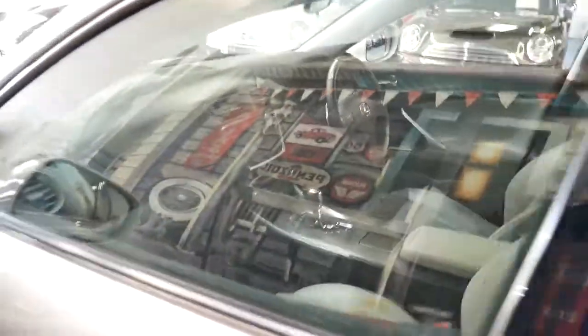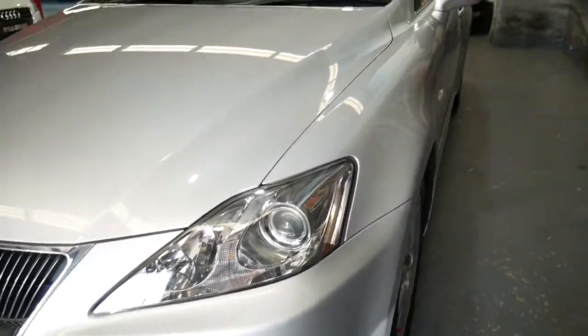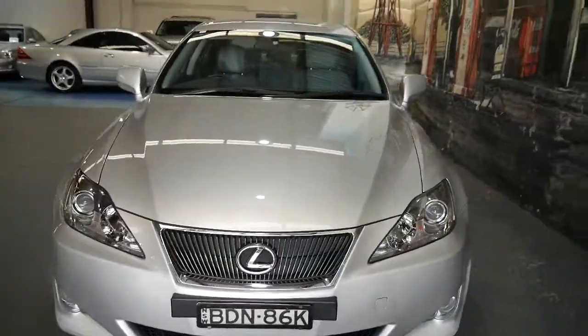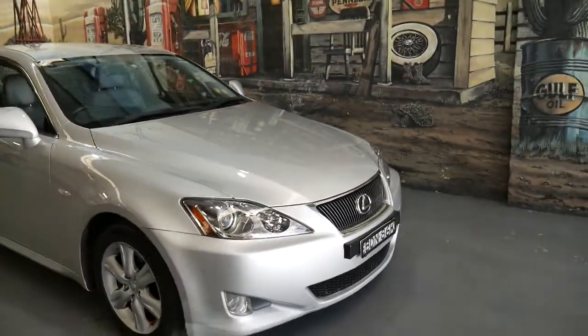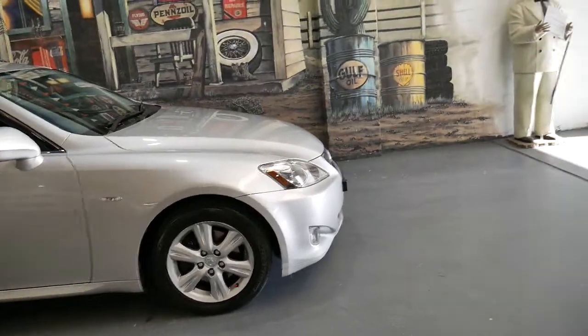Although it's got a light grey interior, it does have black mats so it doesn't get dirty the second you put your foot on the mat. You can see the headlights are nice and clear, so it looks like it's been garaged. It's got driving lights.